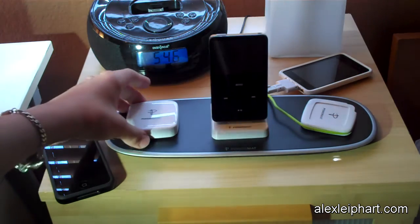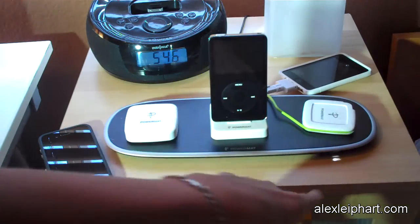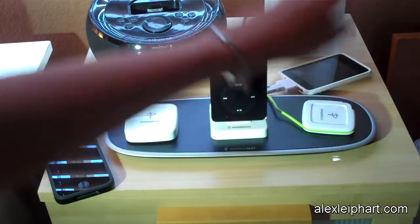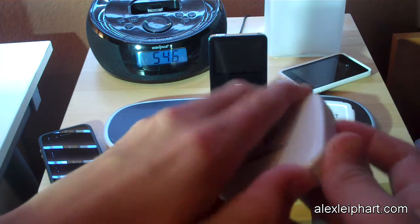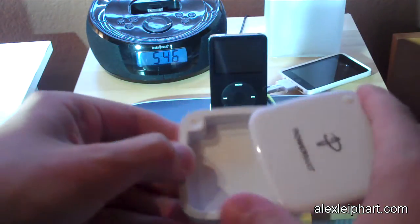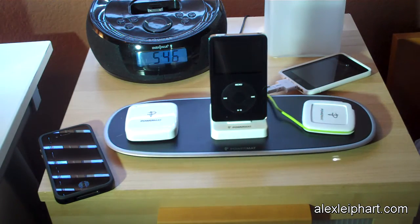These are all attached magnetically. When you set it on here, you see the little light go on — did you hear that sound? That means it's charging. This is just a little travel case — I have nothing in it right now, but you can open it and put your charging tips in there to make sure they don't get lost.